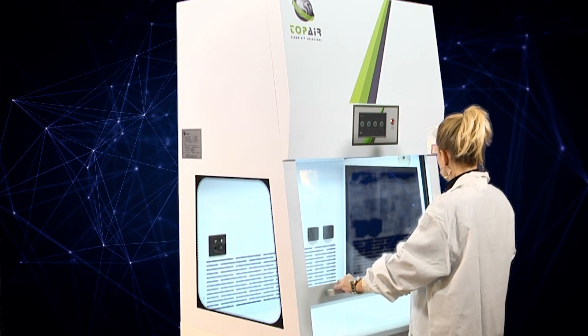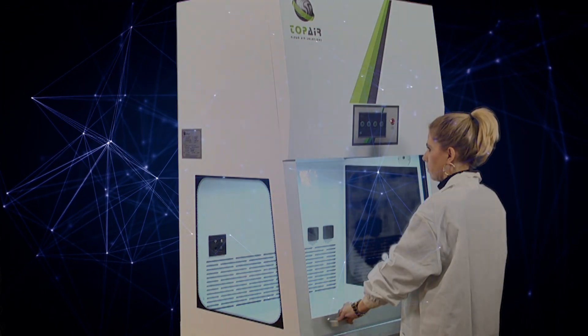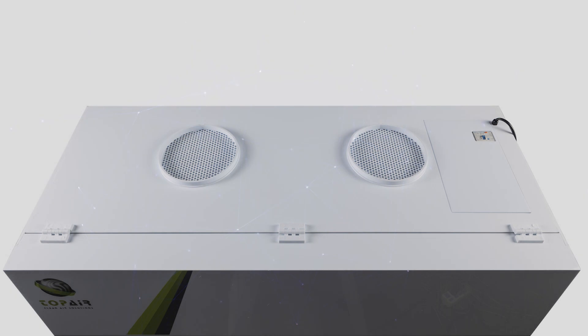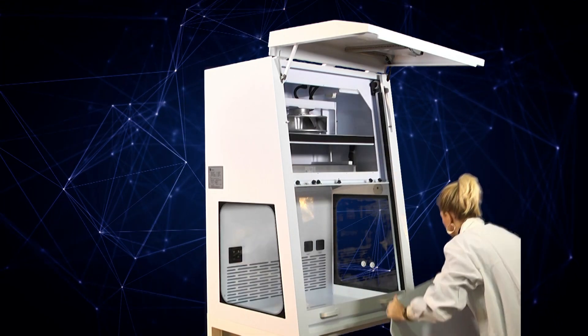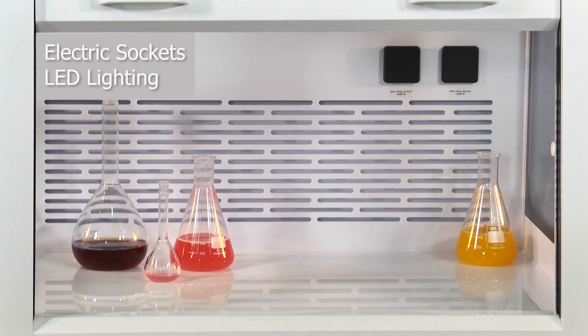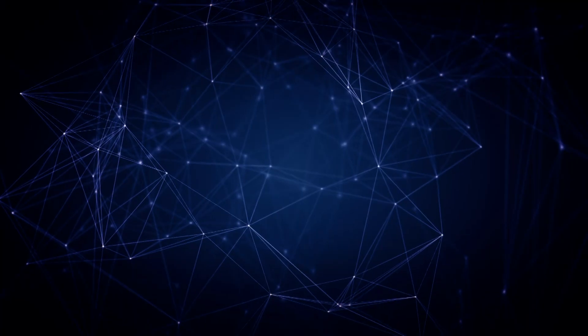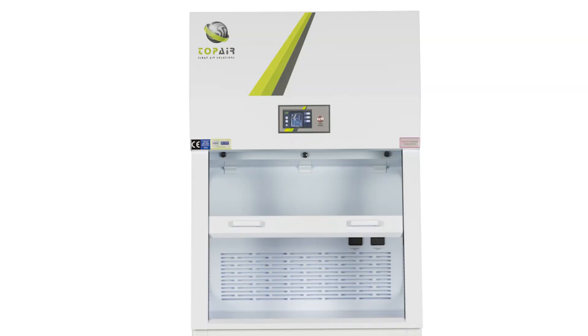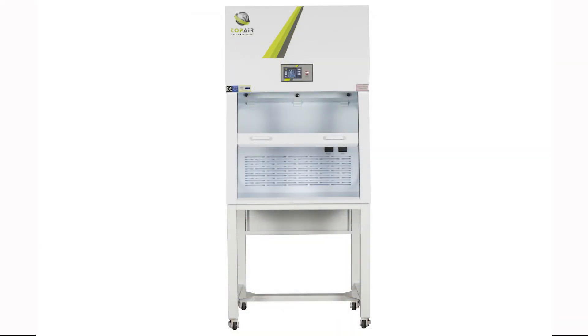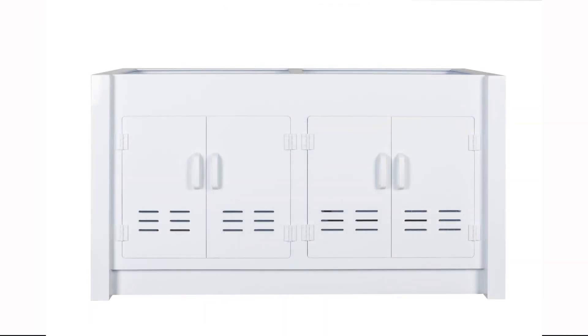All ductless fume hood models feature a sliding tempered glass front sash. The hood includes an EC fan and an exhaust point for connecting a second filter or external exhaust. A variety of filters are supported and can be easily replaced. Electric sockets and LED lighting are included. A plug-and-play product, it requires no installation. The hood can be ordered standalone, with a metal stand, or with a polypropylene storage cabinet.